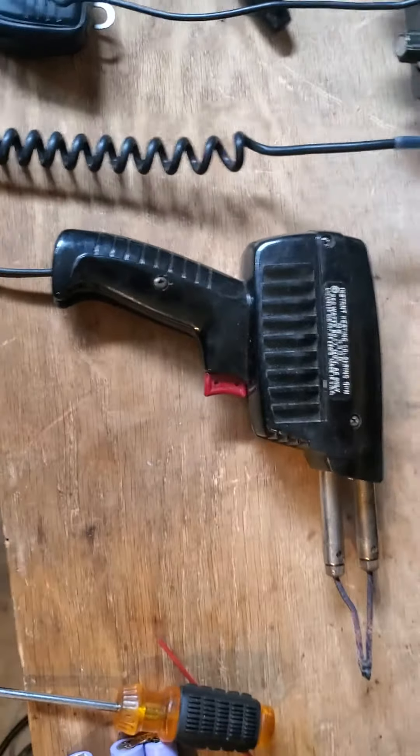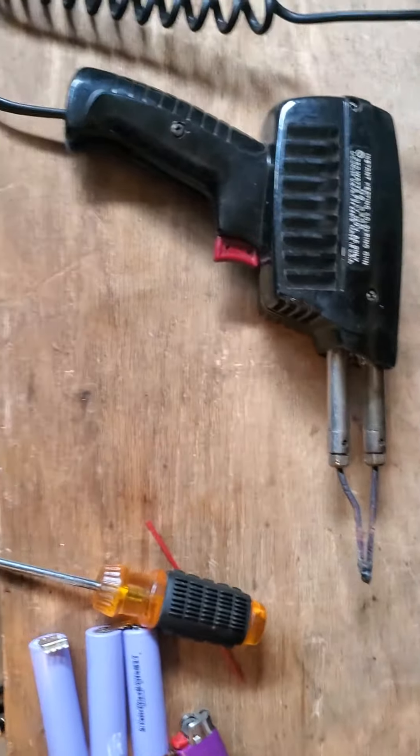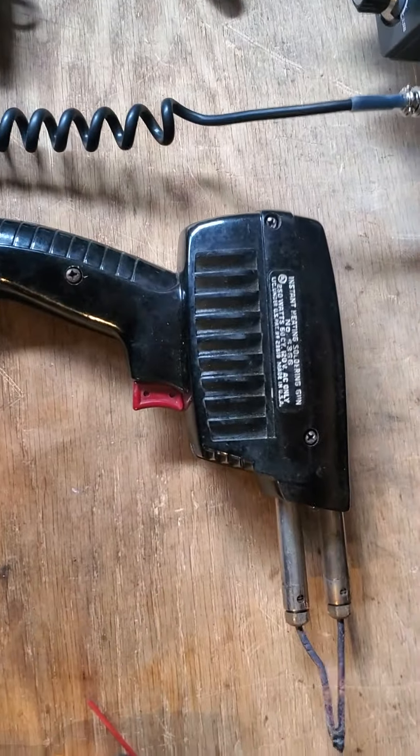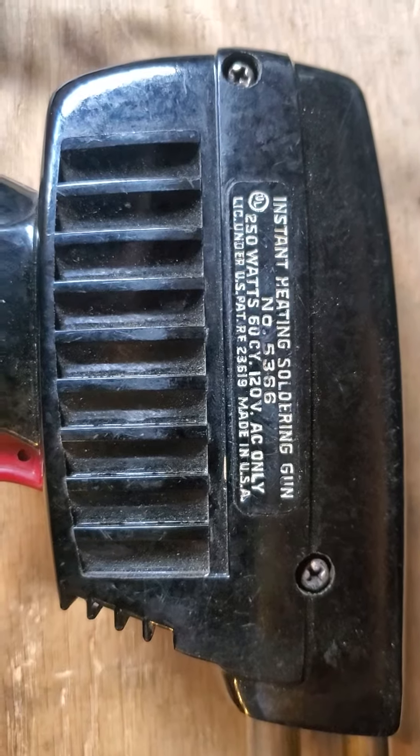Have you ever wondered what the inside of a soldering gun looks like and how it works? Here I have a very old Bakelite 250 watt Craftsman Sears made in the USA soldering gun.